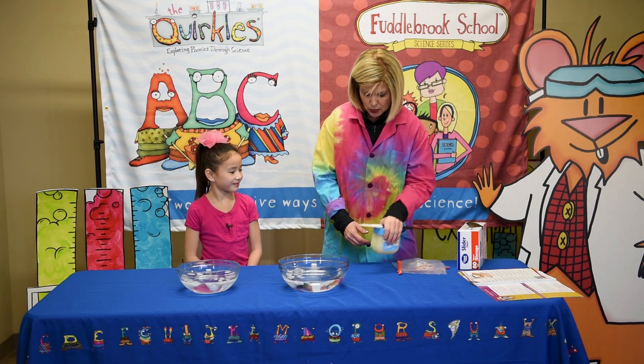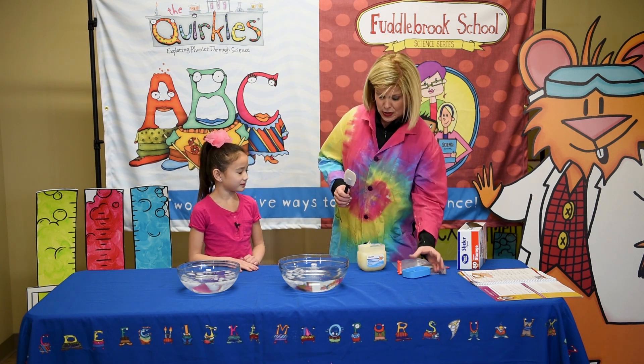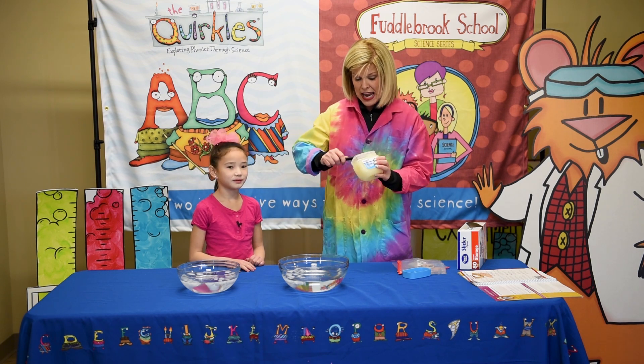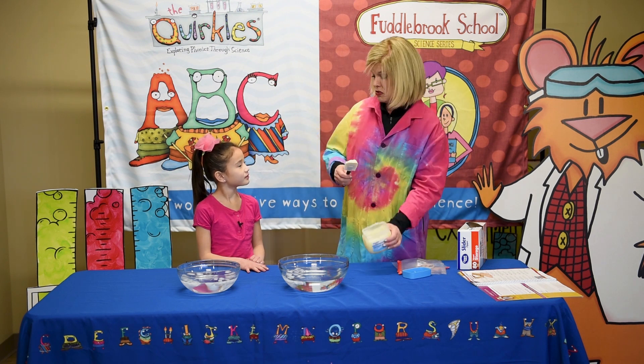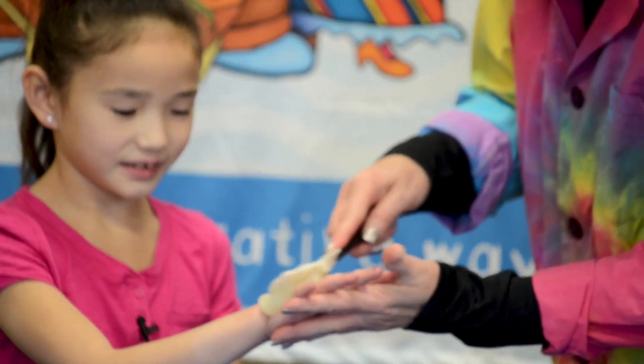On your hand, Chloe, I'm going to put our version of fat, which is Vaseline, and we're going to create an insulator on one of your hands. This may be gooey, but Vaseline is pretty good for your skin, so it's not going to hurt you. We're going to just rub this all over your hand.